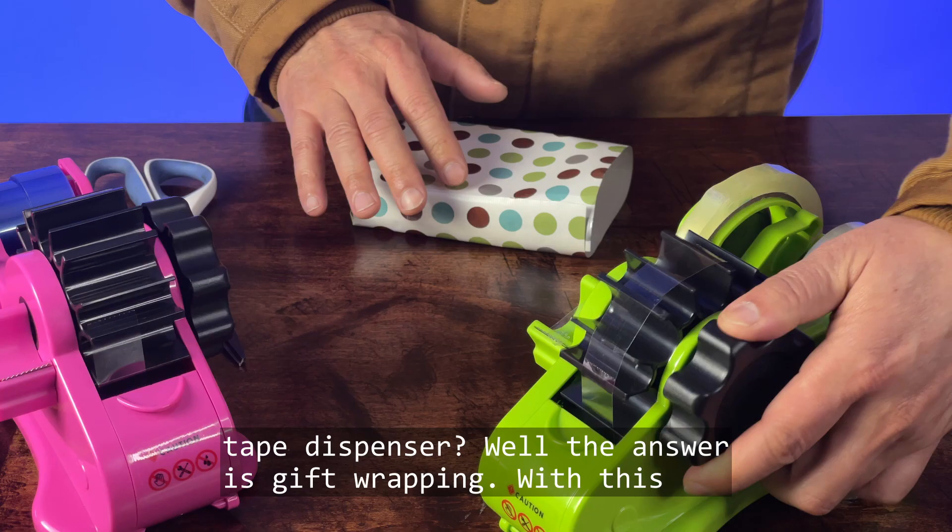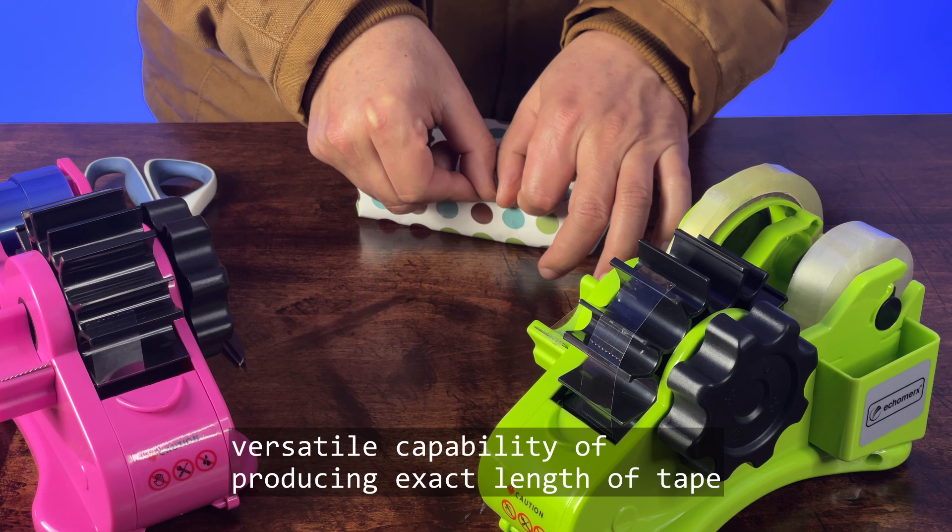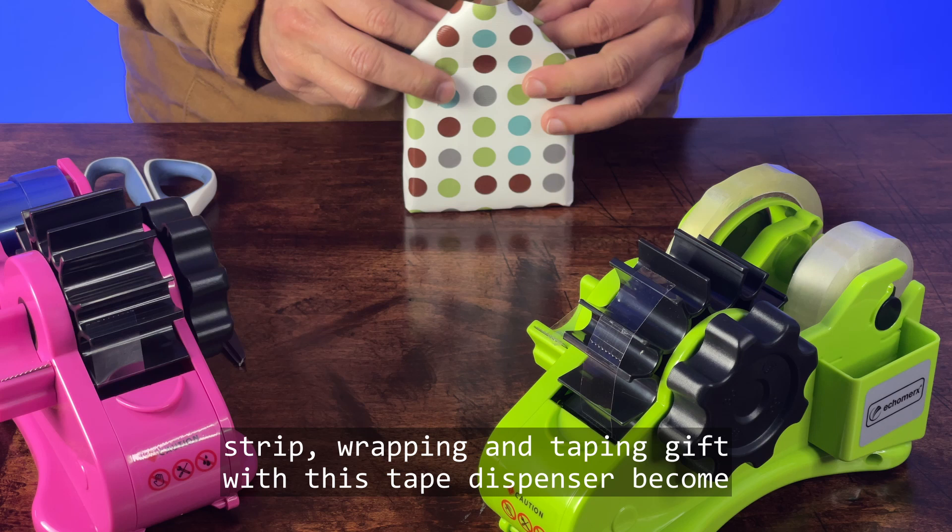Besides dye sublimation, what else can you do with this tape dispenser? The answer is gift wrapping. With its versatile capability of producing exact lengths of tape strips, wrapping and taping gifts with this tape dispenser becomes so much easier.